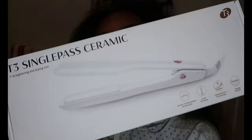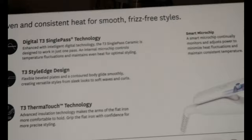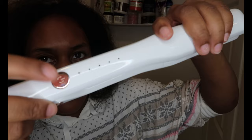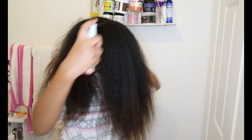So this T3 single pass ceramic flat iron is very true to its name and it has 5 heat temperature settings: 260, 300, 350, 390, and 410. I was at 410 but decided to go down to 390, and 390 straightened my hair so quickly. It was silky and there were no issues with that.